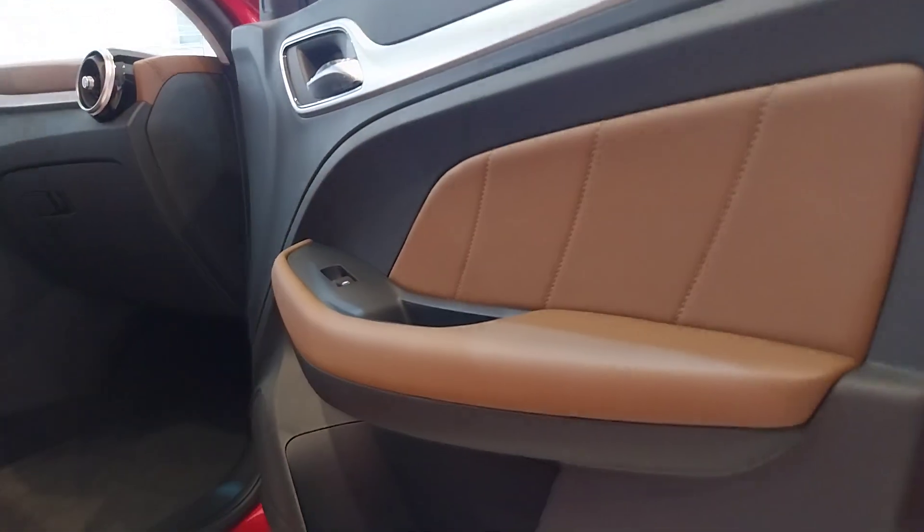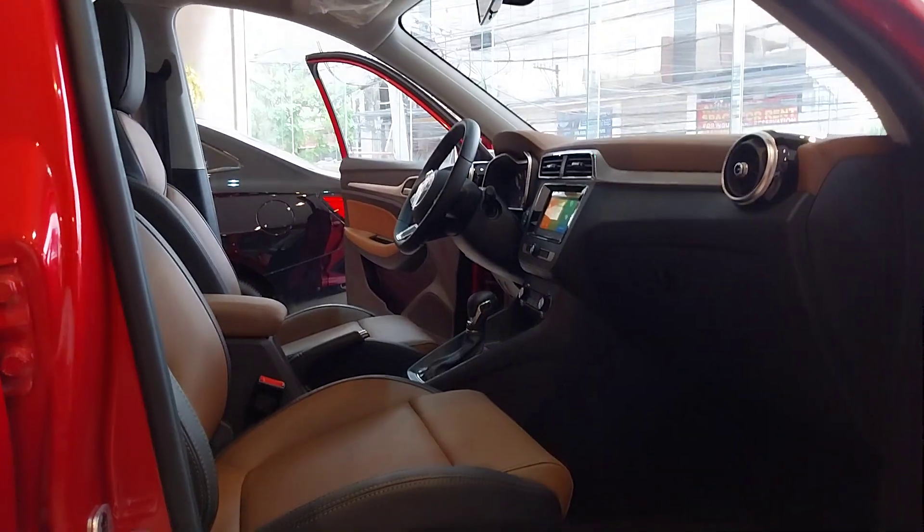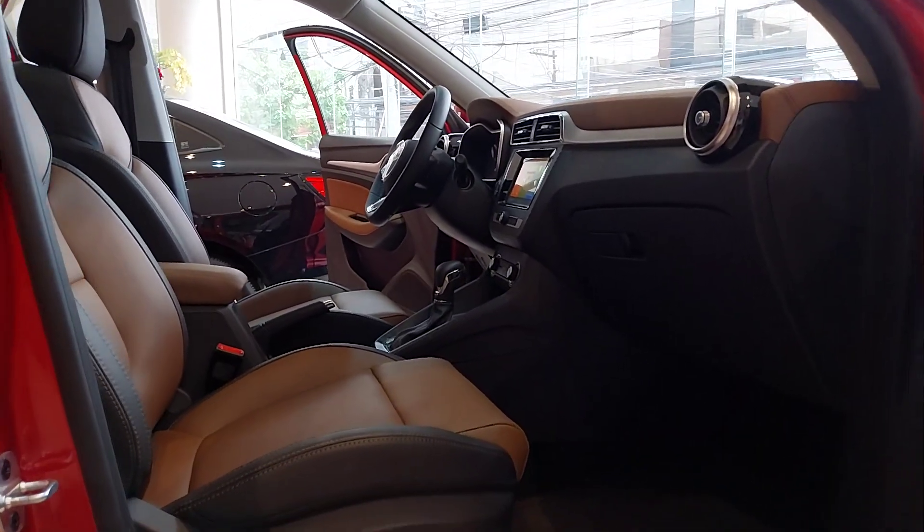Yung interior color, we have black and this one is brown interior. We call it two-tone because of the black and the brown combination.